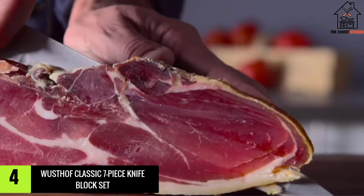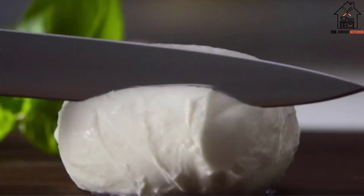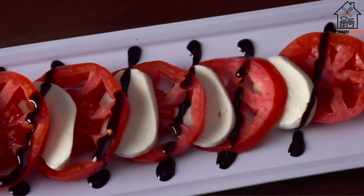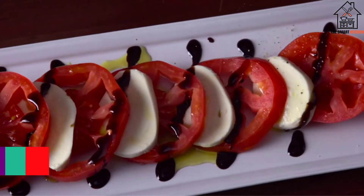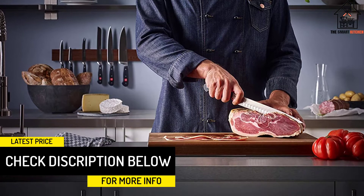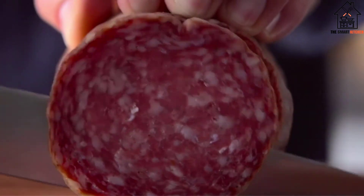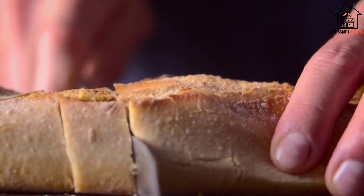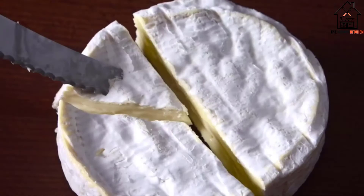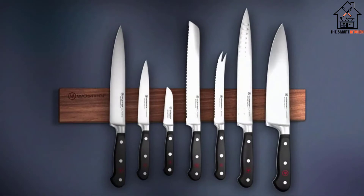Moving on at number 4, we have the Wusthof Classic 7-Piece Knife Block Set. There's a lot you can do with the Wusthof Classic Knife Block Set. Each knife in this set is forged from chromium molybdenum vanadium steel. The high-carbon steel of the knives has gone through intense heating and hammering to make them strong and durable. The knives are all full tang for strength and balance. Featuring a full bolster, your fingers are protected from accidental cuts. The handles are made from synthetic polyoxymethylene and are easy to hold and use. Additionally, the full tang is triple riveted to the handle, giving you outstanding maneuverability. This Wusthof Classic Series offers incredible performance.